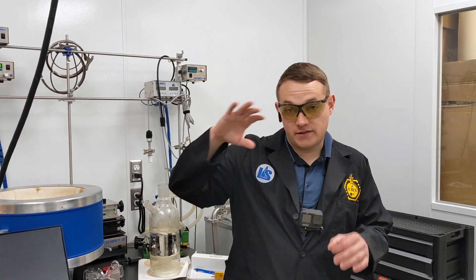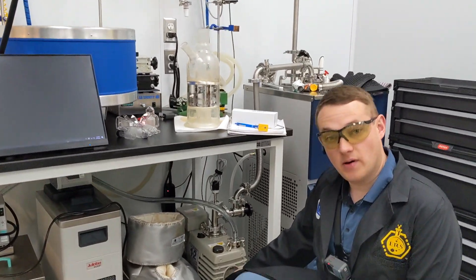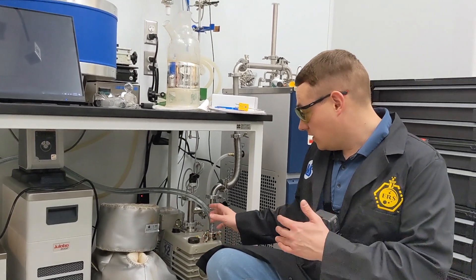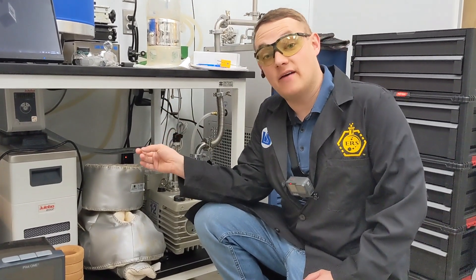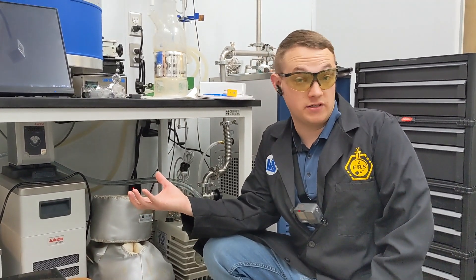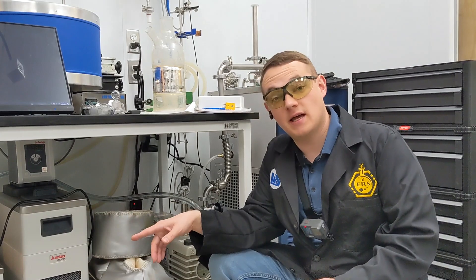There's one other thing to think about: if you're ejecting all those compounds that would normally condense inside your pump oil into your exhaust line, your exhaust line may end up having condensate in it, and so could your exhaust filter. That's something you might have to service more often — you may have to clean out your exhaust line and exhaust filter if you run that way.